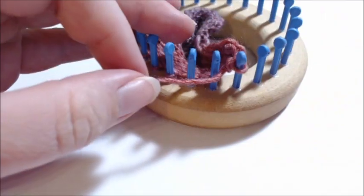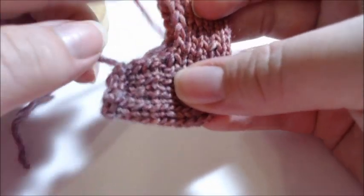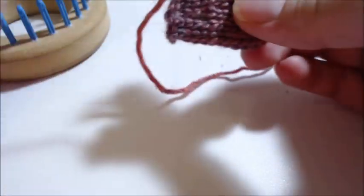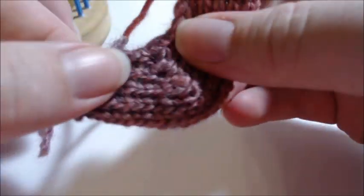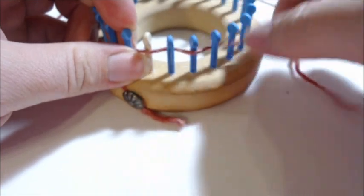We've bound off. Sew this edge here and then you can stuff. If you're doing your head, put it on the long side — this side will attach to the body. Sew it up right here, keeping this end open to attach to the head and this side to the body. Now we're going to get started on the body: draw string cast on 24 pegs, and this time do it circularly — weave in and out all the way around.